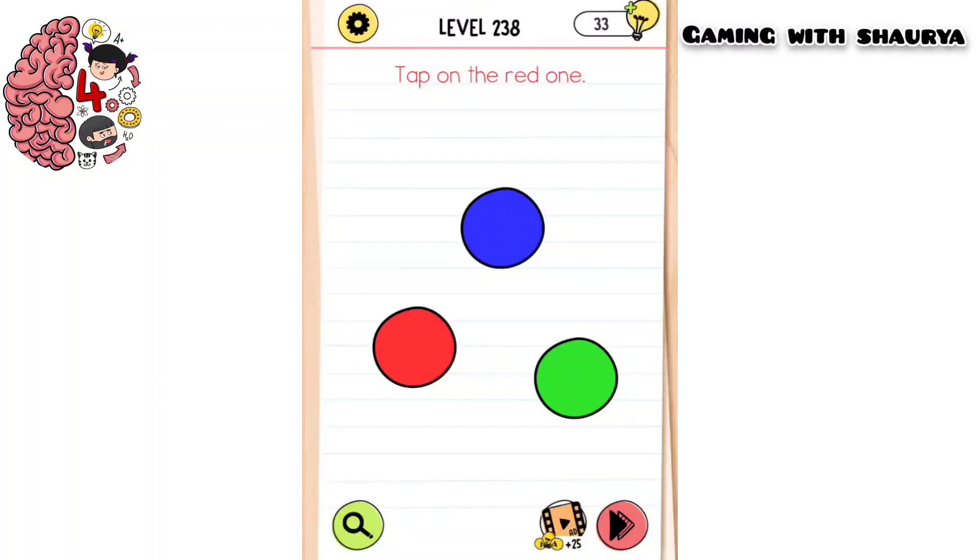Please subscribe to my YouTube channel Gaming with Shaurya for more solutions. Brain Test 4 Level 238: tap on the red one. We have been given three different circles with different colors.